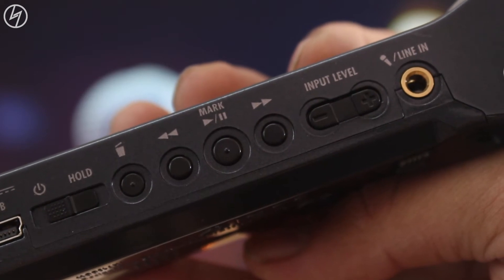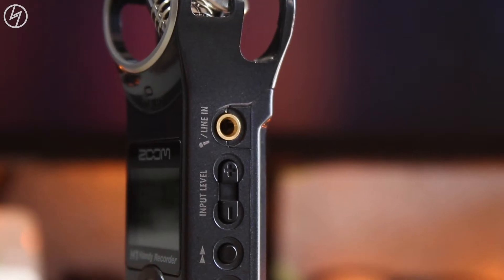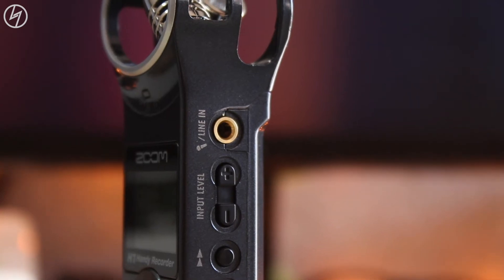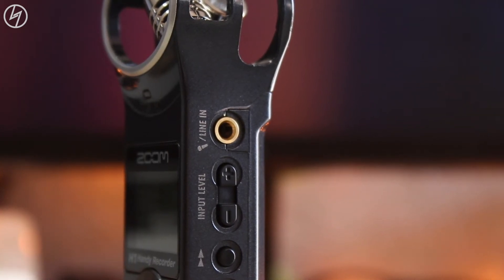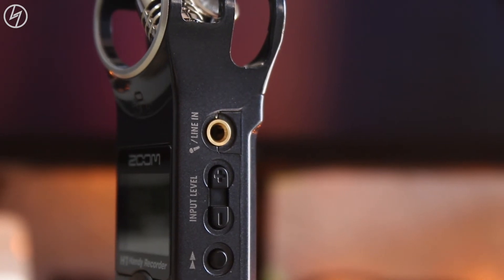Then we have play, pause, next and previous buttons to navigate between the recorded audio. These 2 buttons basically increase or decrease the audio input. And this is the audio input jack, which basically means that you can attach another mic and it will work as a recorder for that mic.